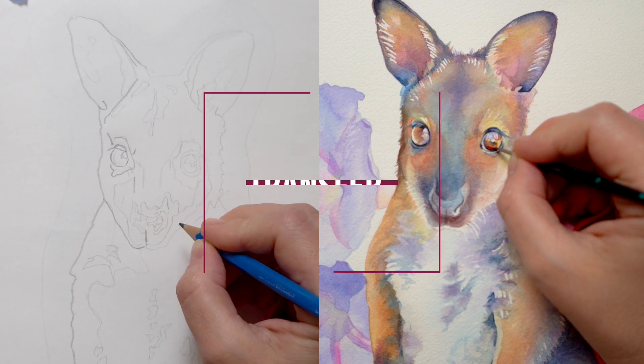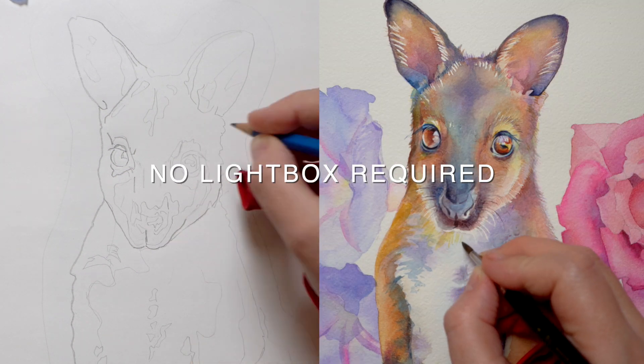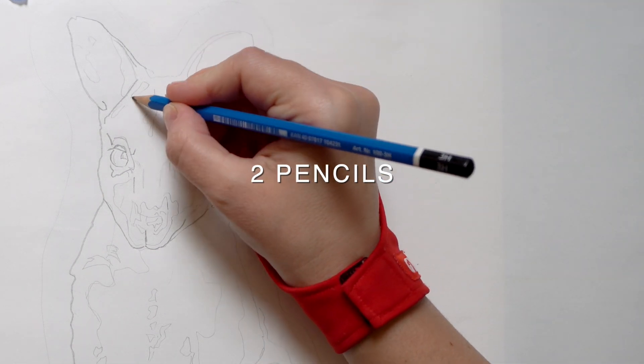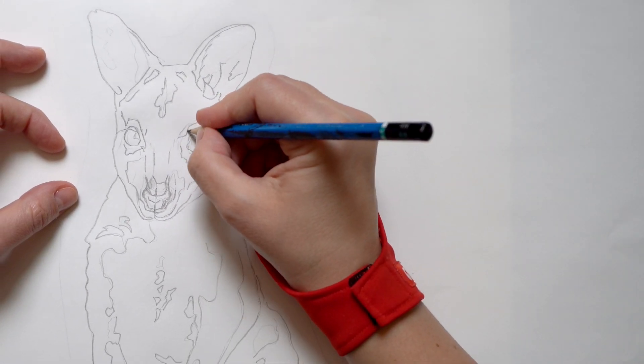In this video I will show you my favorite technique for tracing art onto watercolor paper. It doesn't require any special equipment or even tracing paper, just some cheap printer paper, two pencils and some tape. And you can use it on any watercolor surface from sheets to blocks.